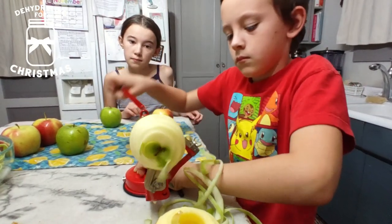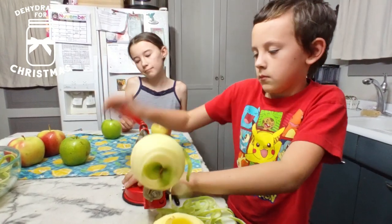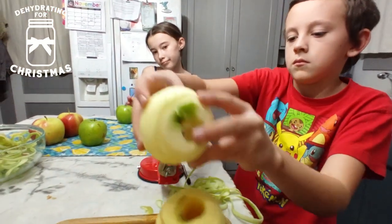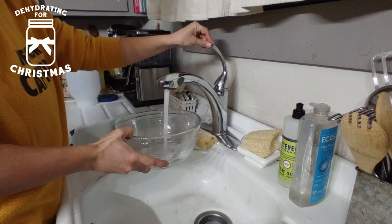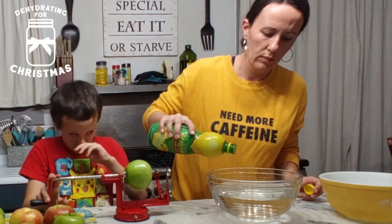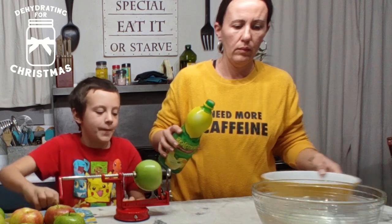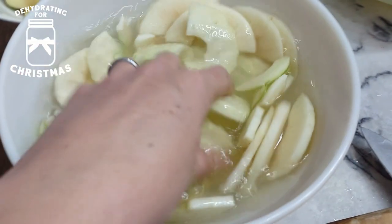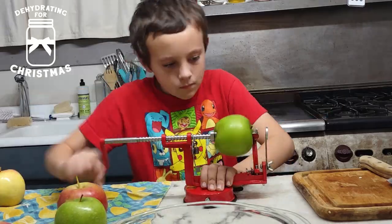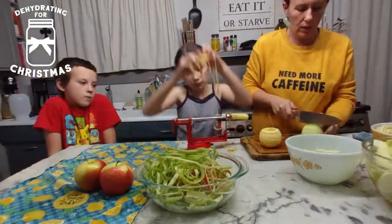Our handy little apple slicer does a great job at making sure that they are the same size. It's so simple that my kids are able to help me with it. We sliced up all of our apples and as we finished slicing them, we added them to a bowl of water with a little bit of lemon juice. Basically, that is going to prevent the apples from browning, because as soon as air touches the inside flesh of an apple, oxidization happens and they start to brown.